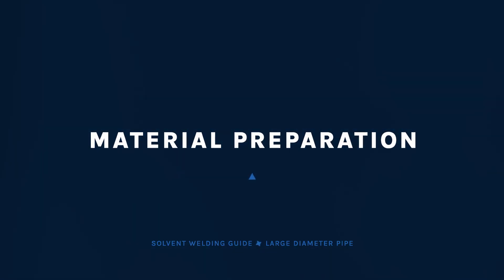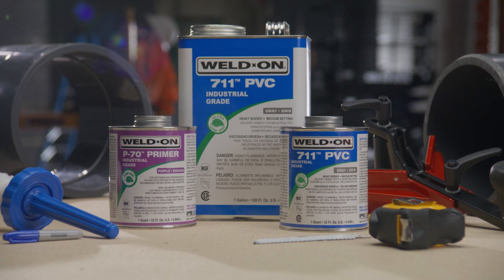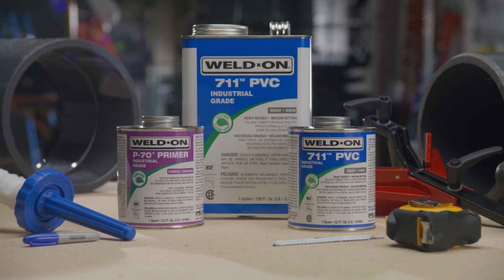Before you begin, make sure you're prepared with the right materials for the job: the proper primer, cement, and if necessary, cleaner; the right size applicator; and enough people in your joining crew for the size of the job.